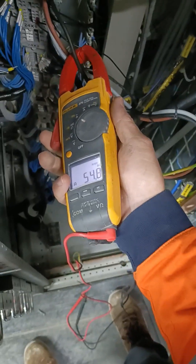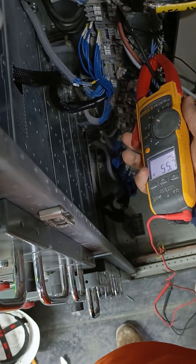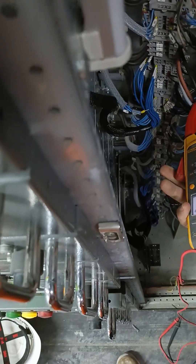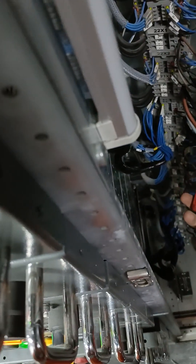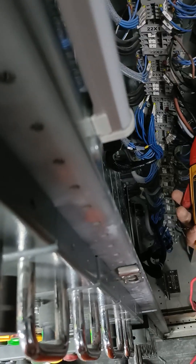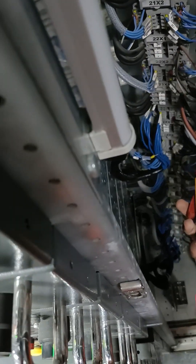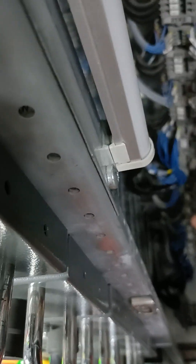This is a fan motor, belt-driven motor, and this is the dust collector motor. Before, the reading was 60 amps, but right now the current has fallen to 56 amps, and the other line is 50 amps. That is after we reduced the air damper.